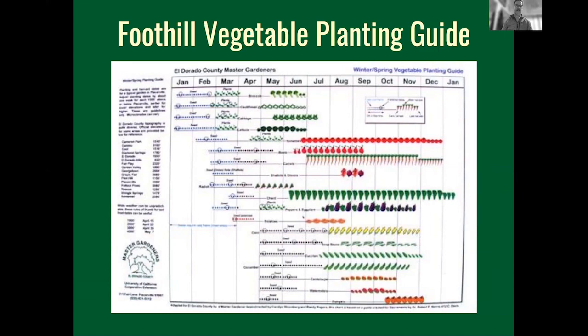There will be a link going into the chat — you can get this on the MG website and I think it's six dollars. The flip side of the guide covers the other season, the kind of stuff we talk about in the fall and winter gardening class in August. There's also a way to figure out if you live higher or lower than Placerville, because planting timing slips a couple of weeks in one direction or the other. If you're lower you can plant earlier because it's going to be warmer sooner.